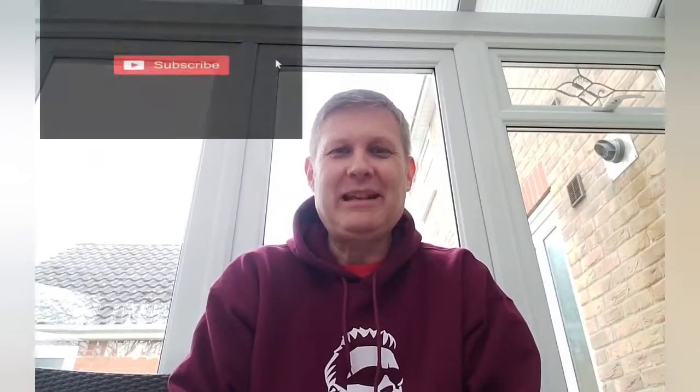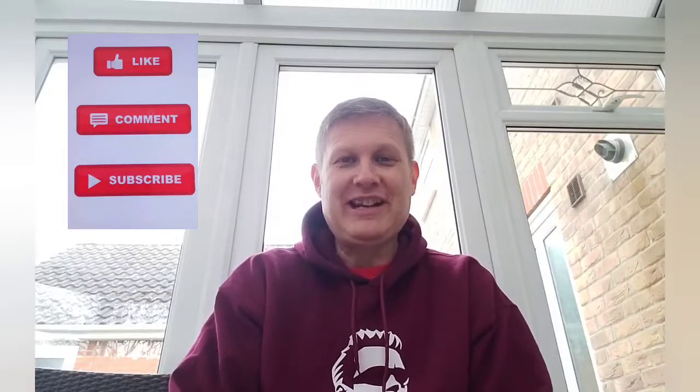Just before we start the video, if you're new to the channel, welcome — please consider hitting subscribe down below and hit the bell notification so you'll be informed when I upload a new video. Welcome back to existing subscribers as well. Please leave a comment on the video, I really do appreciate comments — some interaction on the channel is really great. Have you seen the movie? Have you got this edition? Please share the video as well, and most importantly, if you give the video a thumbs up, that really does help the channel out.